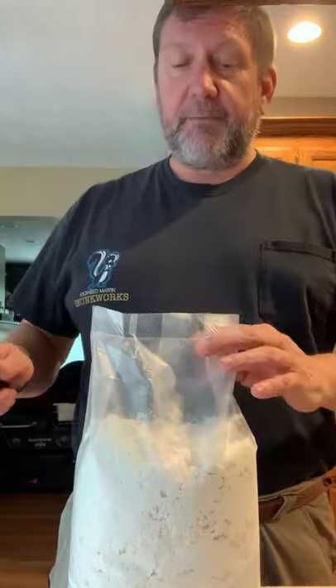Hi there, this is Chuck. One of my pet peeves whenever I'm trying to prepare a dish is you never have anything to tie up a bag with.